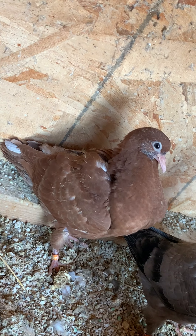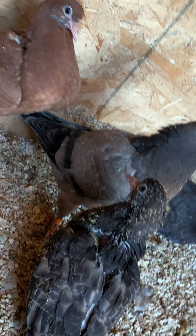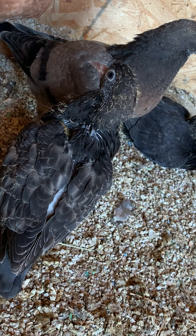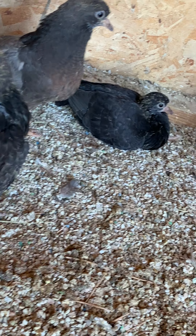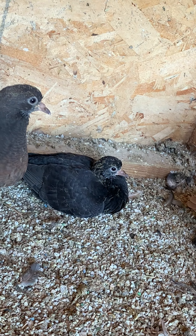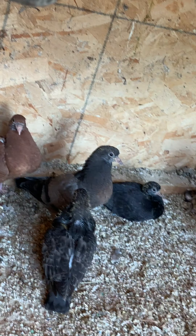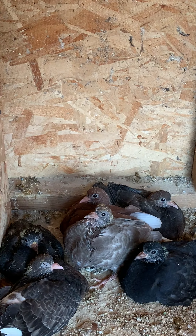Hey, how you doing guys? This is Damian Mimic Randall from California Spinners. Please hit the like button and if you haven't, please subscribe to my channel for more videos. Today I'm looking over my babies over the floor and checking to see who's laying.